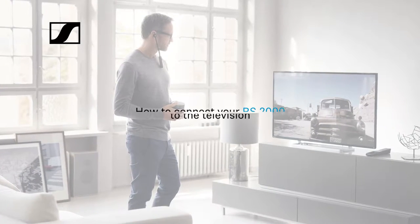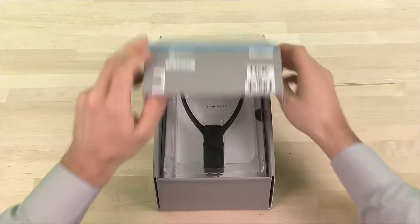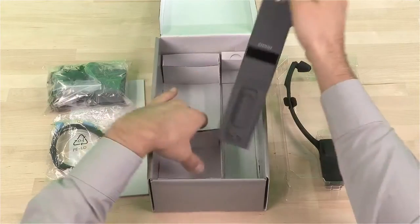Hello. In this video, we'll show you how to connect your RS2000 to the TV. In the box you'll find the wireless headset, the manual, the sound cable, the power supply, and the base station.